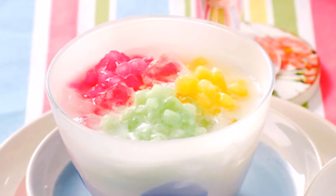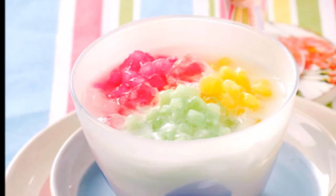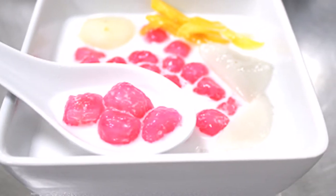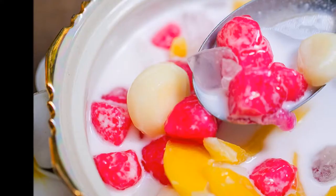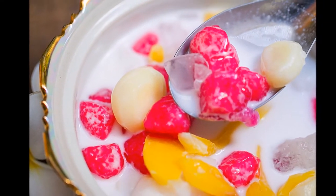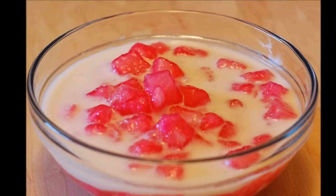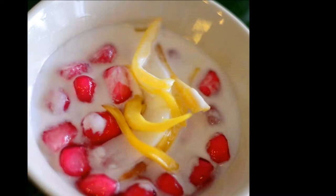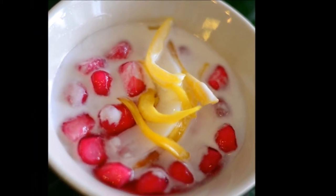Bua Loy with poached egg is called Bua Loy Kai Waan, or rice balls with sweet egg. The ingredients are coconut milk, glutinous rice flour, sugar, salt, and pandan leaf.